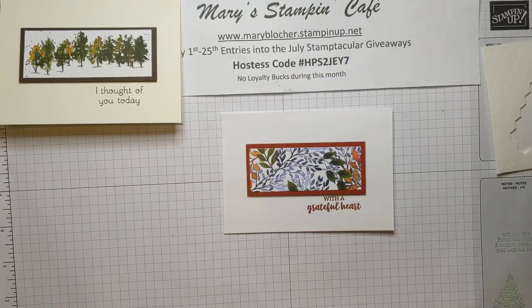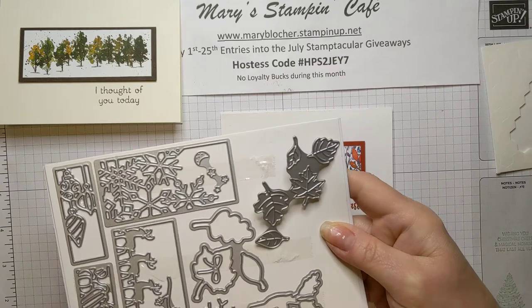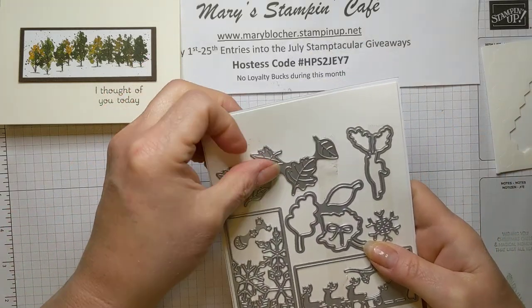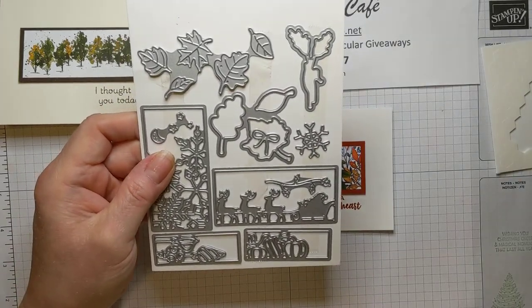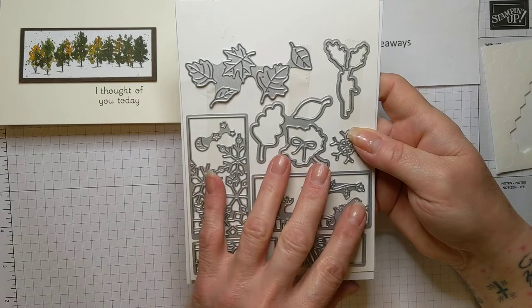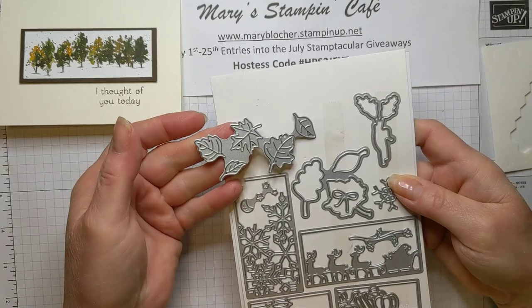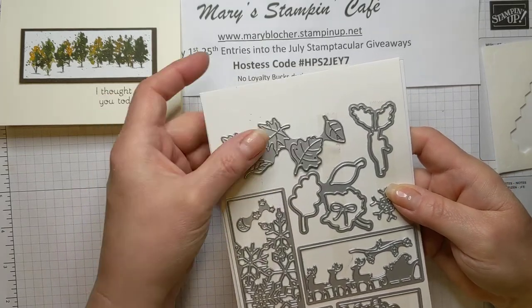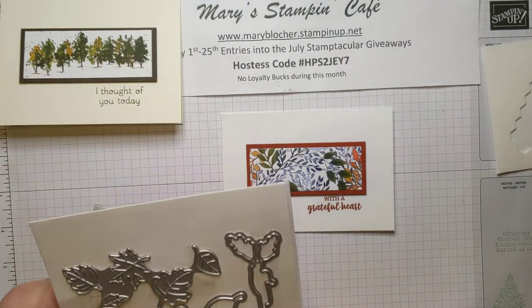Now I have that layer and I'm going to get my stamp. When I look at the Banner Year, I'm going to use the With a Grateful Heart stamp with Cajun Craze. I'll ink it up - you can stamp this before you put your layer on, but I like to put my layer down and then stamp. Now I have to show you a really fantastic new die set coming in the July to December 2021 mini catalog - this is called the Giving Gift Dies. They are going to be so fun - you can die cut these out, layer them and create tags. I'm focusing on this beautiful cascading leaves die, which has such wonderful detail.